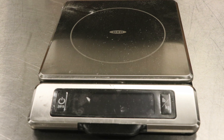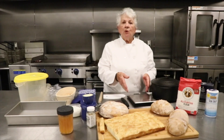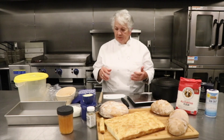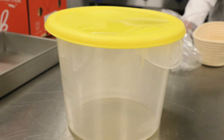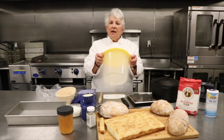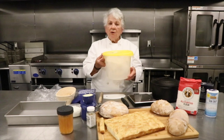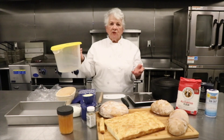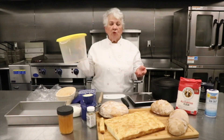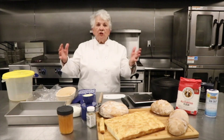I recommend you get a scale — it's not absolutely mandatory, but it's much more accurate to weigh your flour and water to make a good bread. You'll also need a container to mix it in. I like to use this plastic tub with a lid, because I can stick it in the refrigerator if I don't have time to bake. It can sit in the refrigerator for up to a week, and some recipes say two weeks.